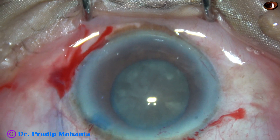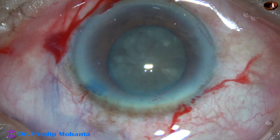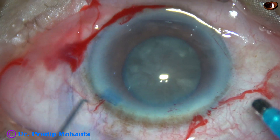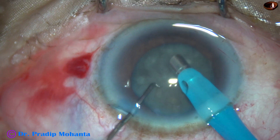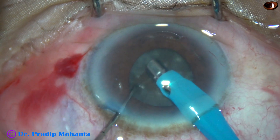The machine being used is the Alcon Centurion. From the very beginning, high vacuum and high flow rate mode is used — vacuum is 450 millimeters of mercury, flow rate is 45 ml per minute, and ultrasonic energy is 80 percent. The tip goes bevel down, some superficial cortical lens matter is removed, and a very hard nucleus is found.